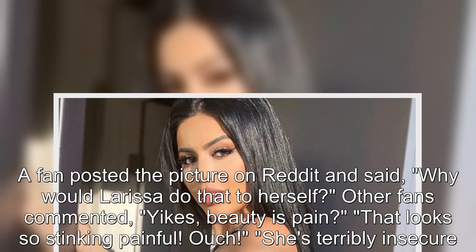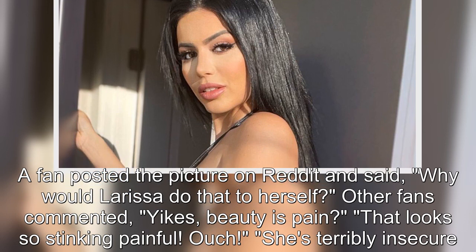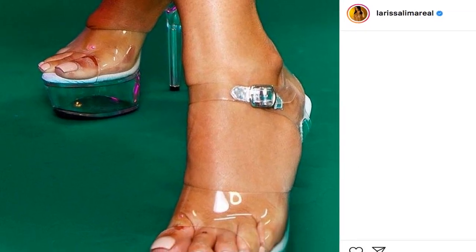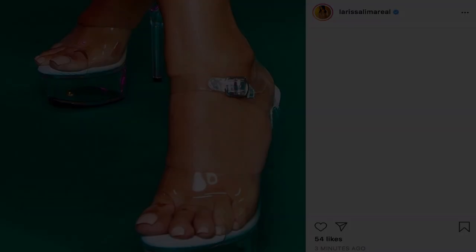A fan posted the picture on Reddit and said, "Why would Larissa do that to herself?" Other fans commented: "Yikes, beauty is pain?" "That looks so stinking painful." "Ouch. She's terribly insecure. It's sad." And "The edges on the clear plastic shoes cut like knives. I feel for her."